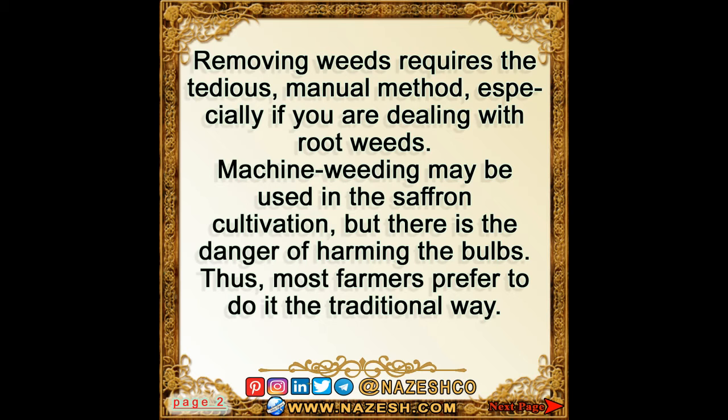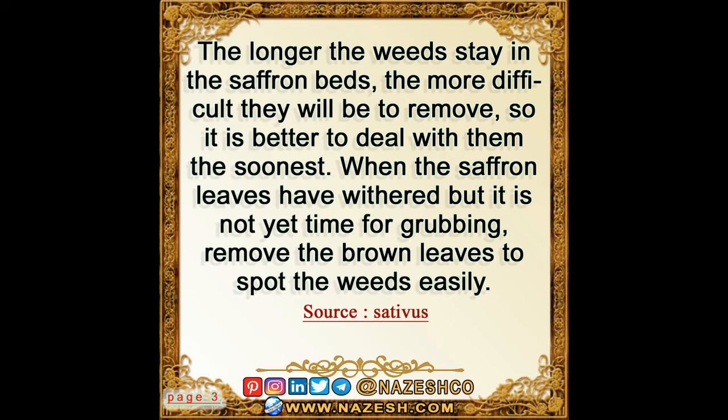Thus most farmers prefer to do it the traditional way. The longer the weeds stay in the saffron beds, the more difficult they will be to remove, so it is better to deal with them as soon as possible. When the saffron leaves have withered but it is not yet time for grubbing, remove the brown leaves to spot the weeds easily.